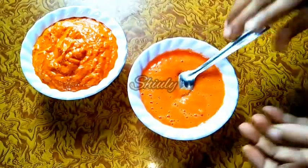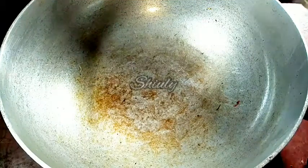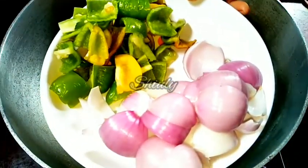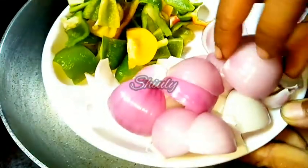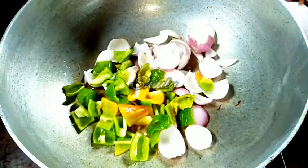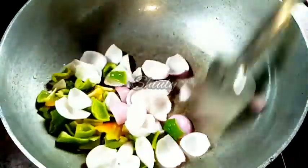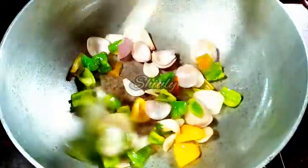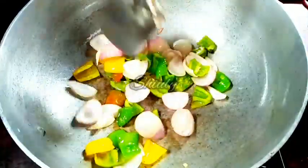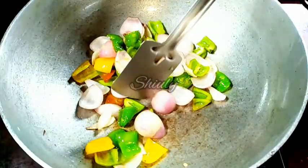Now let's go for the main process. In the same pan I am adding a little cooking oil. I have chopped two medium-size onions and two medium-size capsicums into big pieces. I'll fry them until the onions turn a nice transparent color, then take them out onto a plate and use them later.